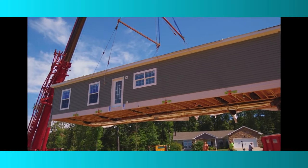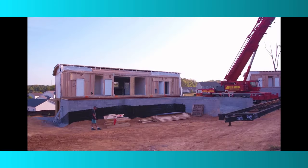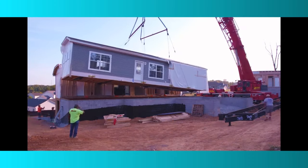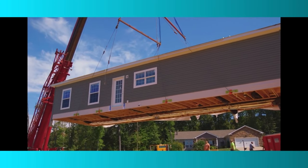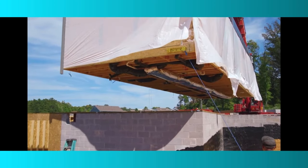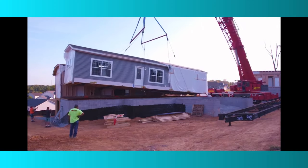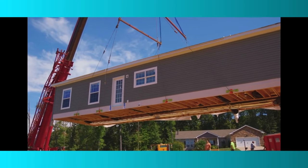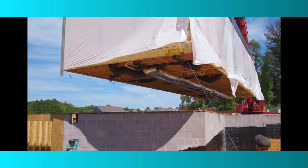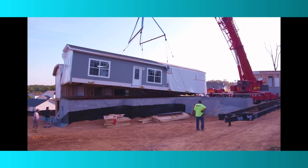So the first one is the Crawl Space Foundation. Crawl spaces are typically used where a traditional site-built foundation is expected. Crawl spaces have many different designs but only one has worked effectively for manufactured homes. The Crawl Space Foundation is designed for manufactured homes and is made out of an excavated floor, typically built using poured concrete footers that go into the soil and anchor the home down.